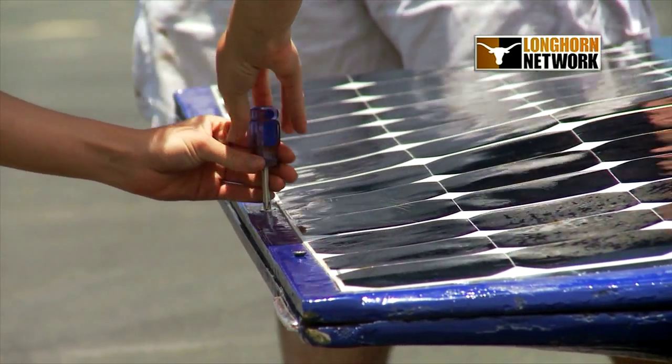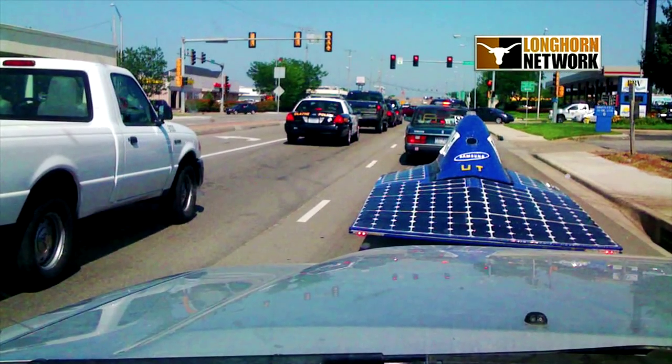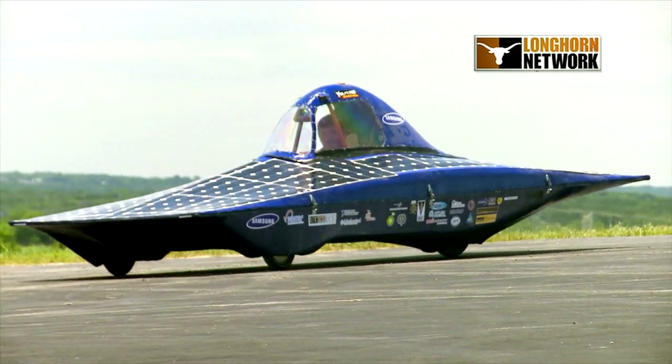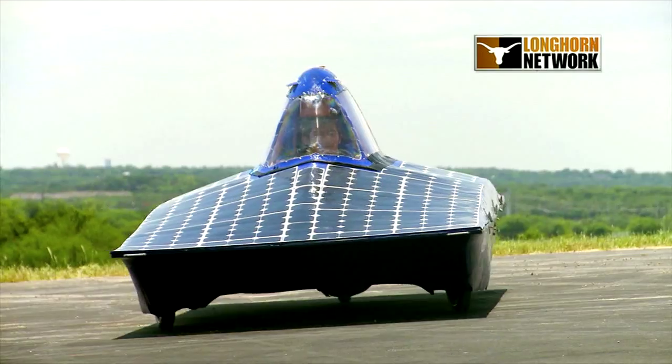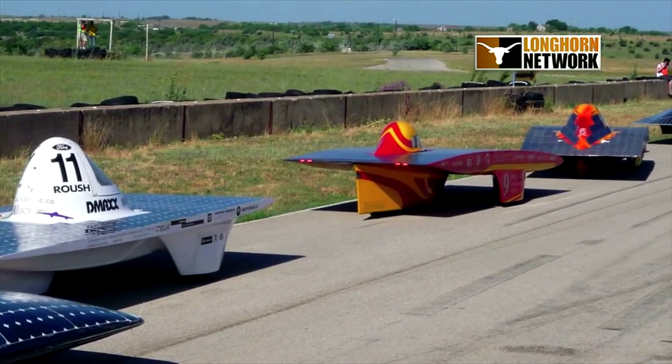We put a lot of functionality in it too. We keep adding new things like a touch panel and rear-view camera. We've got battery packs which are charged through photovoltaic cells on the top of the car. The sun charges the battery through these solar cells, so this car is completely off the grid and has little to no impact on the environment at all.